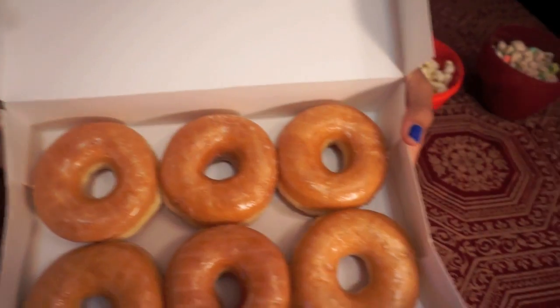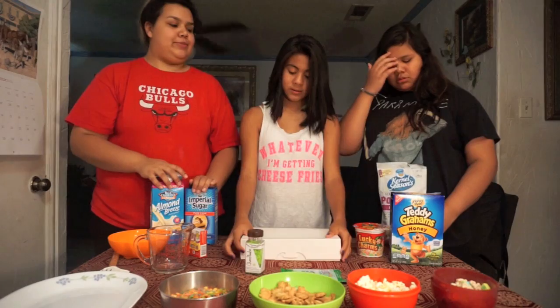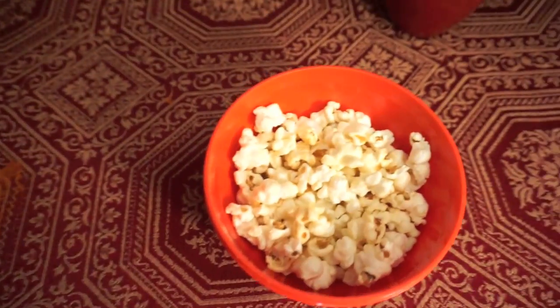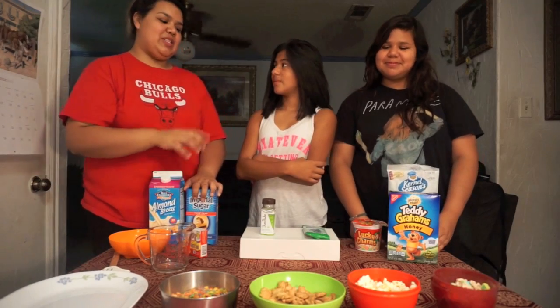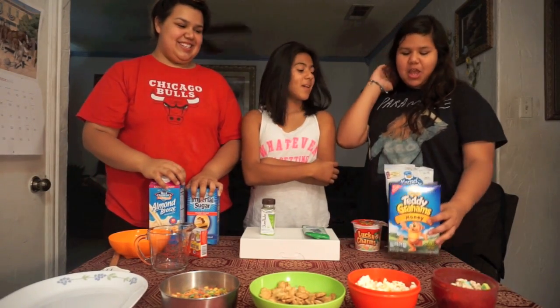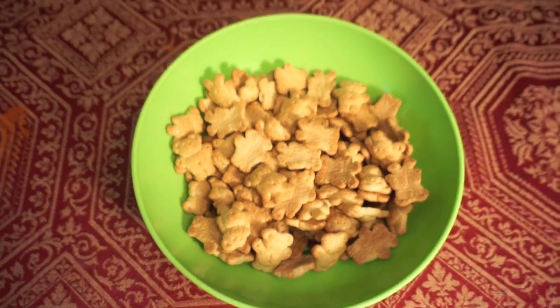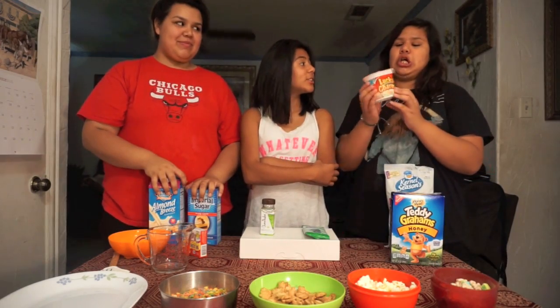It's better if you do plain donuts. For toppings, we're gonna use kettle corn. 70 grams. Honey.